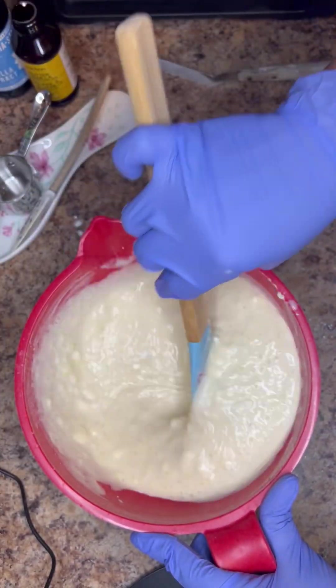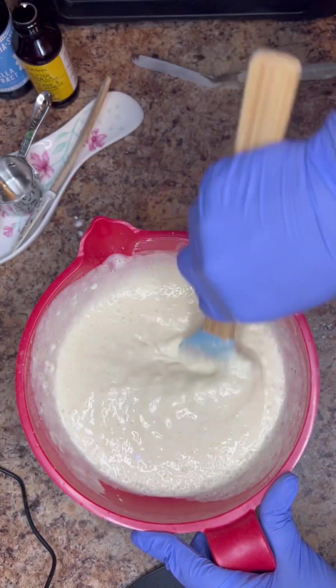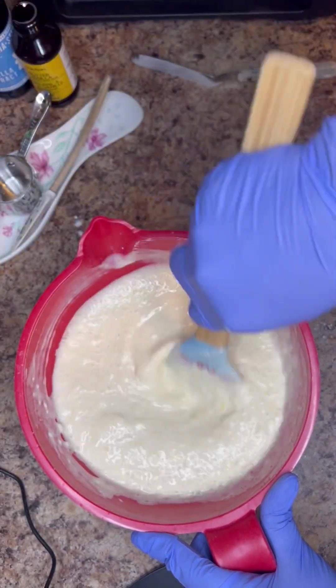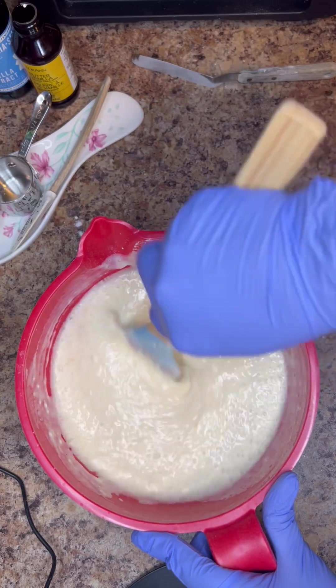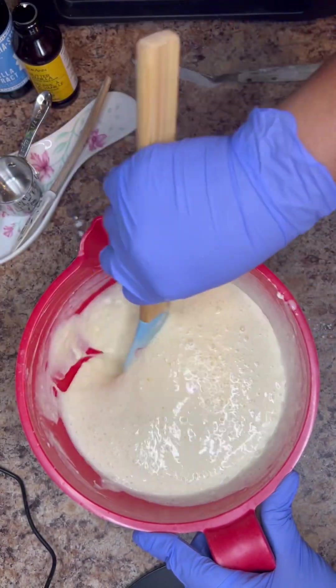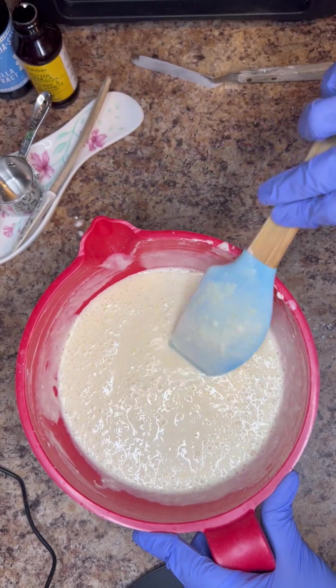Now all we're going to do is get our griddle nice and hot. Of course, you can also use a frying pan, but I love making my pancakes on a griddle. So I'm going to pull out the griddle, get it nice and hot, and start making some pancakes.